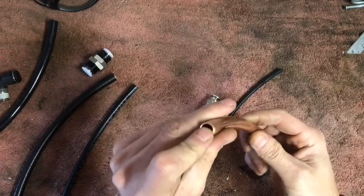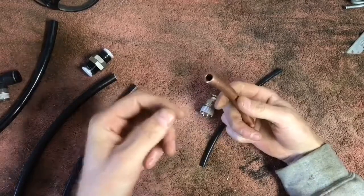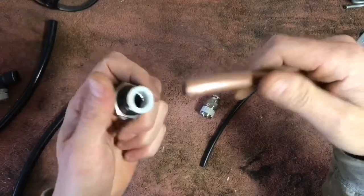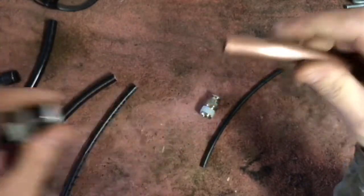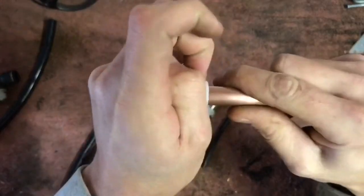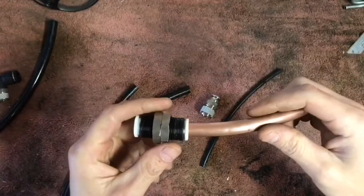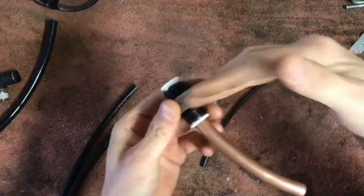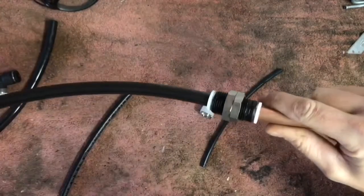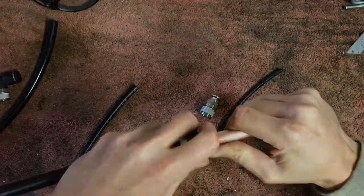A lot of people you see in magazines and on YouTube with custom car setups have really nice copper or stainless hard line in their trunks. You can use this stuff as well, since it's the same outer diameter as the nylon. When you see those cars with really nice hard line trunk setups, they're going to union bulkhead fittings, and from beyond there they use nylon to run to the actual bags. You can definitely dress it up with copper.